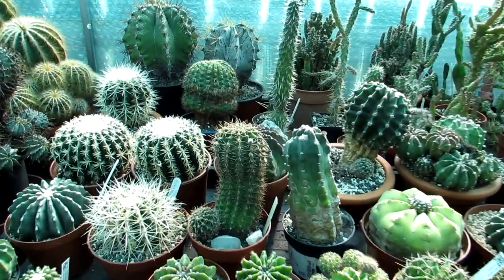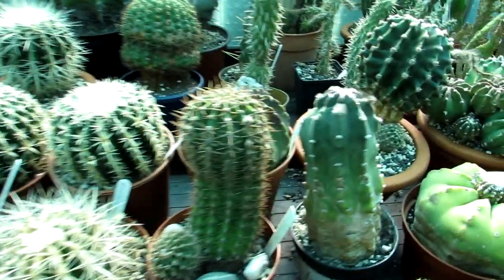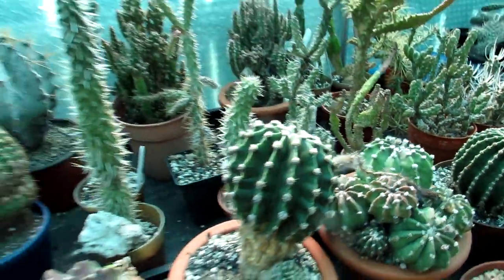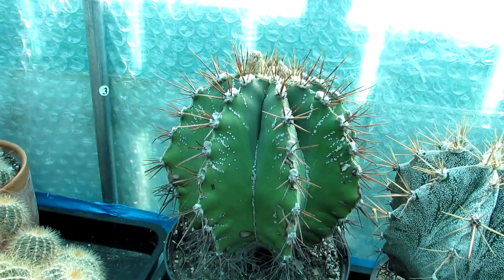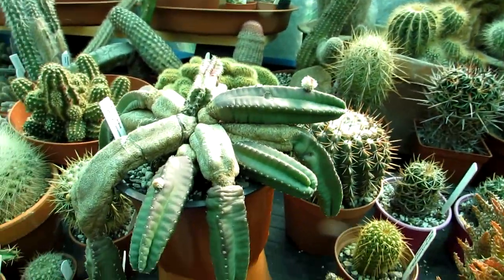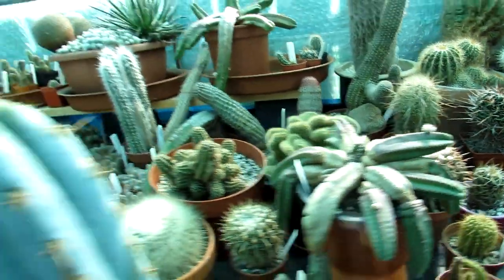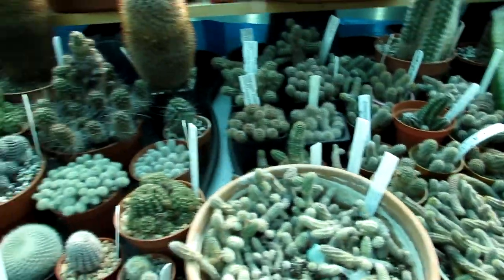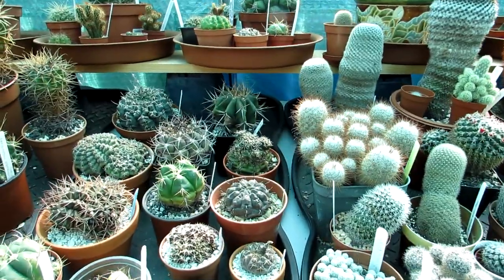I've got lots more cacti to water for the very first time after winter. I'm going to make a separate video on these - a lot of our Echinopsis varieties. I'm really happy to see there are buds forming already, and a seed pod from last year that should be ready to harvest. I can see flower buds forming on the big Astrophytum ornatum, and on Echinocereus, Camasereus, and Cleistocactus - all coming to bud.